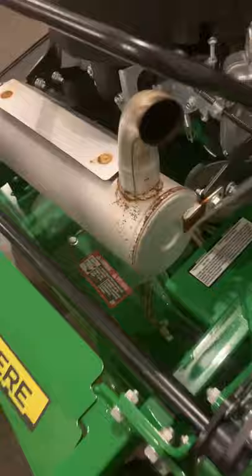You've got your deck belt right there — you can see it from the front. You can take this part right here off and you can get to your deck easier.